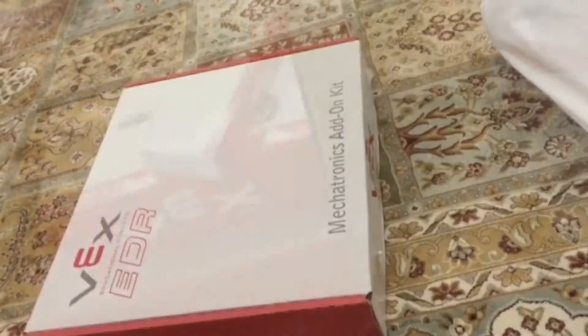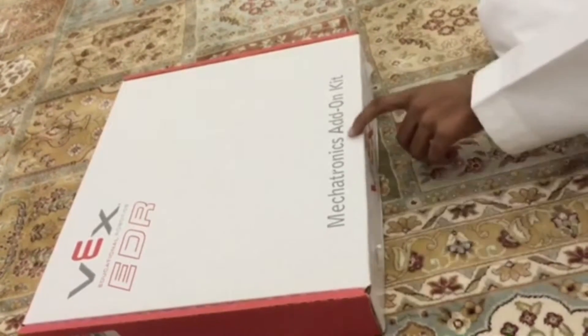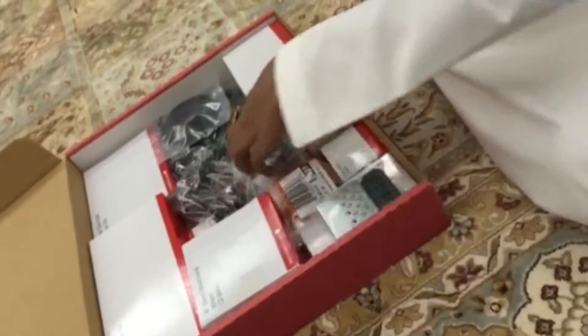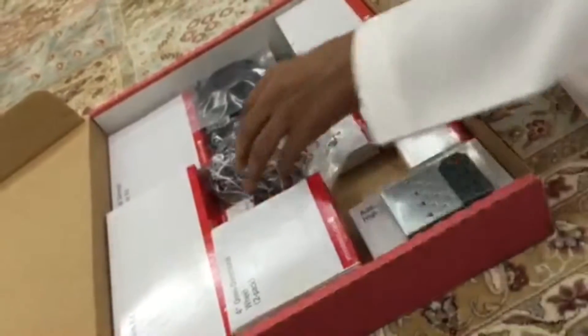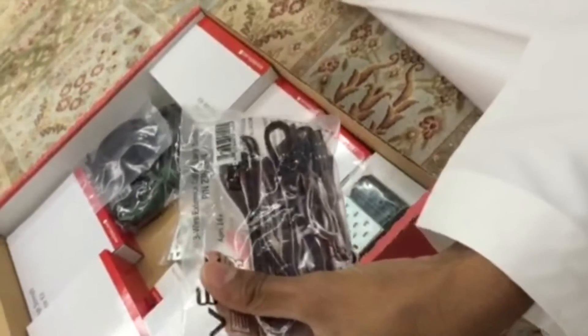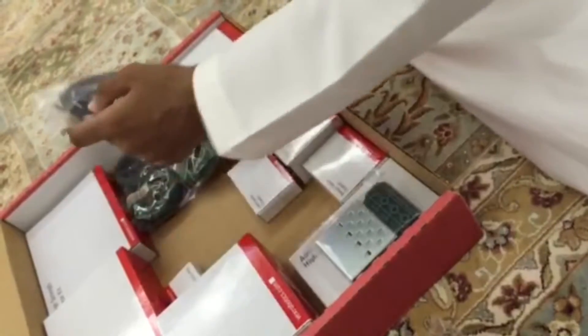Hello, I'm Saif Zamzam, one of the group members. I'll show you what's included in the mechatronics atom kit. This is a flat metal rod, this is a two-wire motor, this is a rubber band, these are the three-wire extension cables, this is a hinge, this is a wire cord, and this is a 2.75 wheel pack.